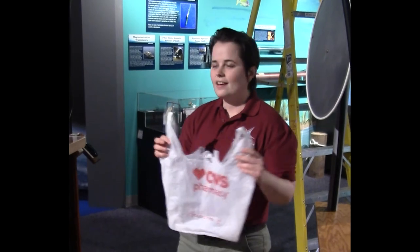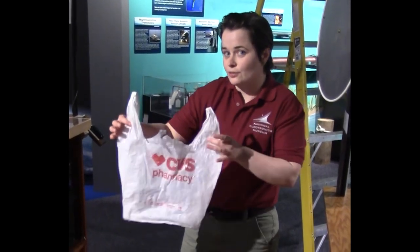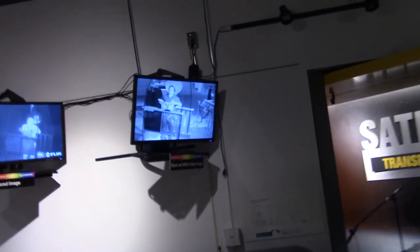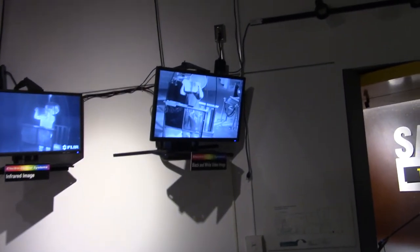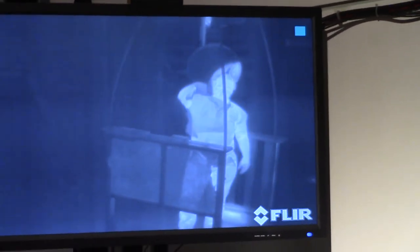Now we have a standard grocery bag, and this does something completely different than the sheet of glass. On the black and white image you can't see me — just as you would expect. And then on the infrared image, it's completely see-through. You can see me through this plastic bag because infrared is not blocked by plastic.